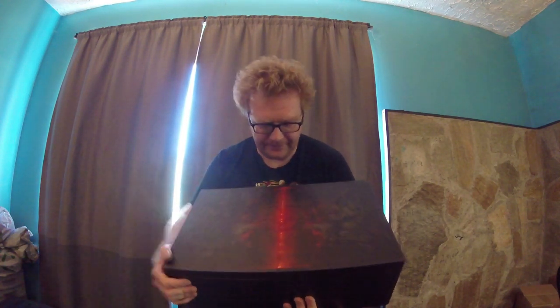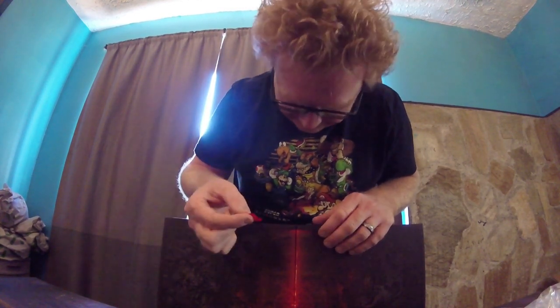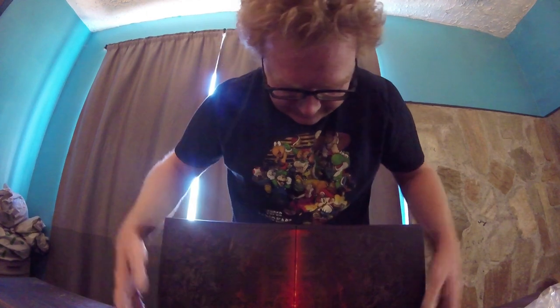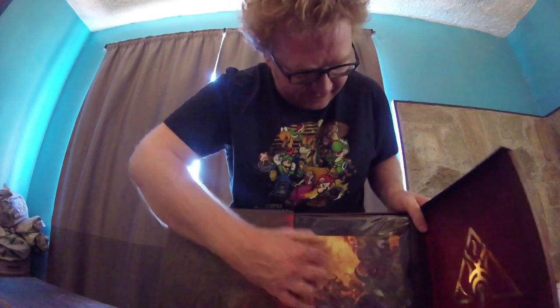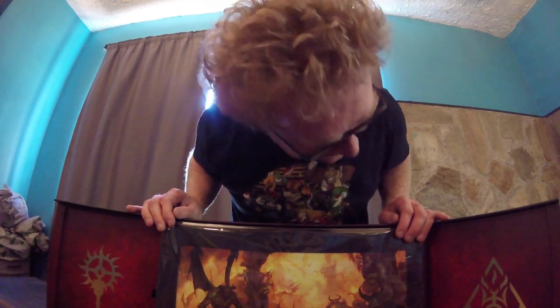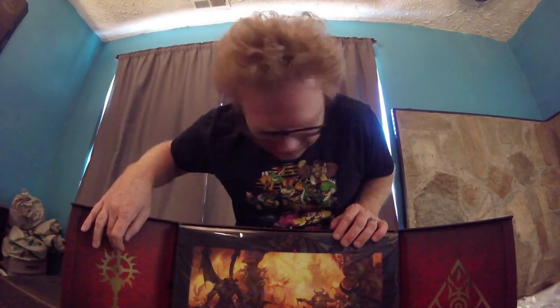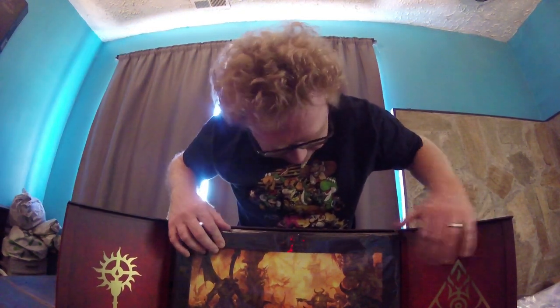I do have the collector's editions of Diablo 3 and the expansion for that, so I'm pretty excited for this. Let's open this guy up. There we go. Oh, look at this! It's so beautiful. We got the Church of Light symbol on this side and then is that Lilith's symbol on that side?